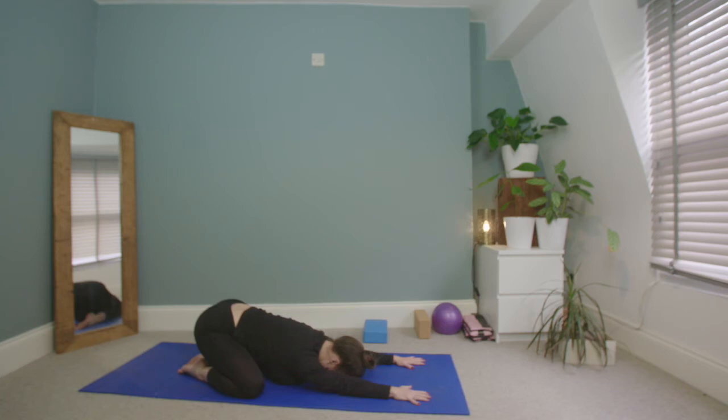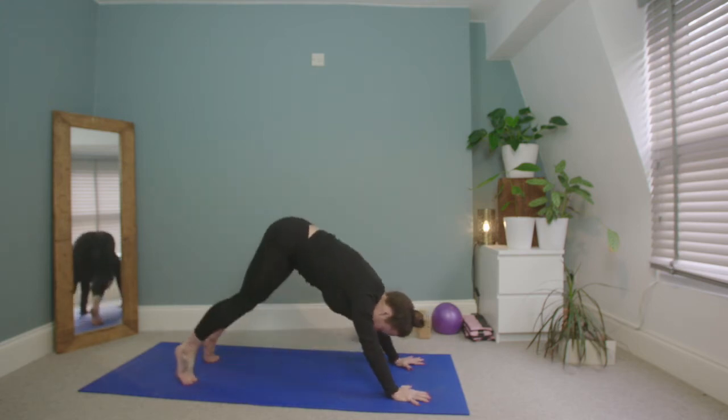Take a couple of breaths here, just let everything go. Allow yourself to land on the mat. Do a gentle scan from the big toes up the legs, the hips, the belly, the shoulders, the face, down through to the fingertips. When you're ready, ground down through the palms, tuck the toes under, lift the sit bones high, and come into your downward dog.